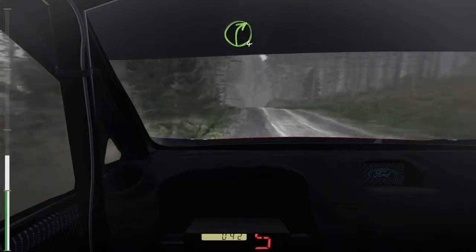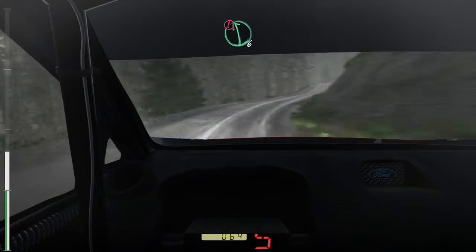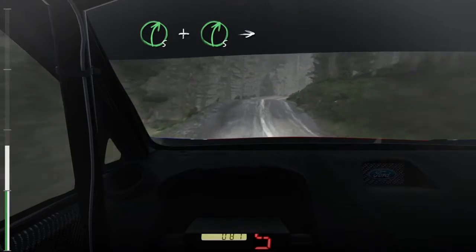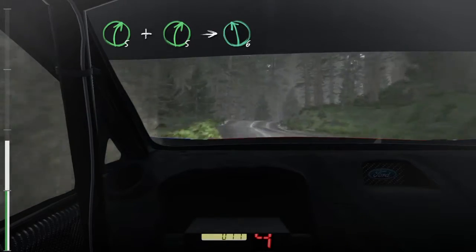Into right 4 long, into caution left 6 long, over crest jump. Right 5, and right 5 long, into left 6 long, over crest.